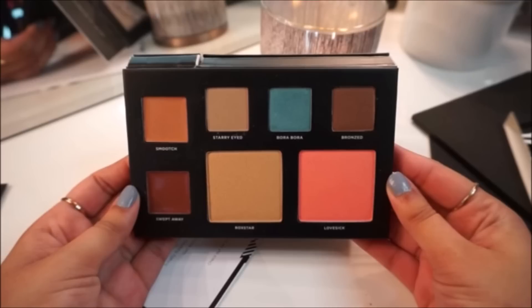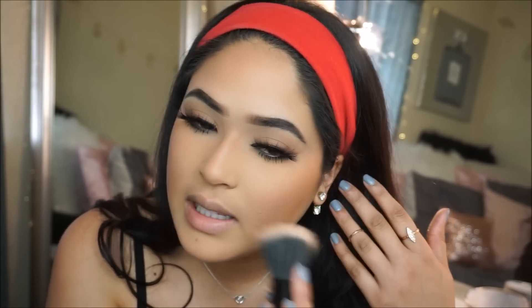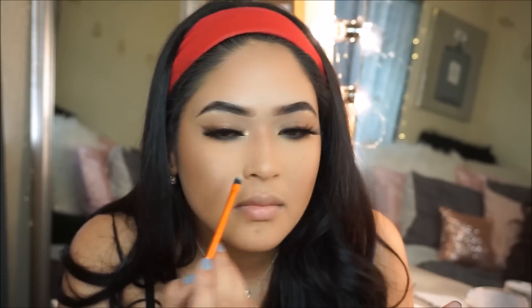Moving on to my face — I'm applying a little bit of blush in the shade Lovesick. I'm going really lightly with this blush, barely tapping into it once. And you guys, look at this — it's so pretty. Now to add that glow, I'm taking the beautiful highlighter in the shade Rockstar. It doesn't emphasize texture, it blends amazingly, and it's really universal. I love it. I'm applying the same shade in my inner corners, my brow bone, and on the bridge of my nose.